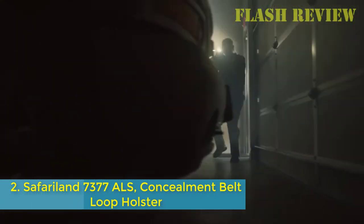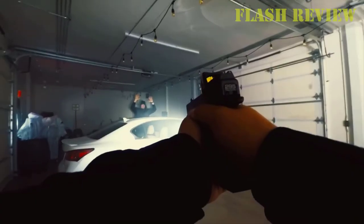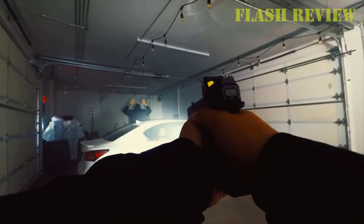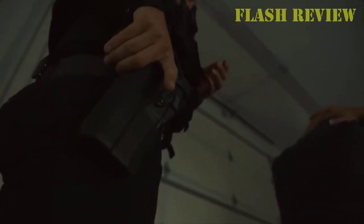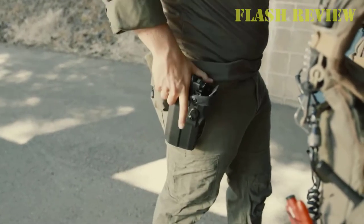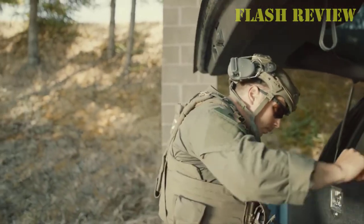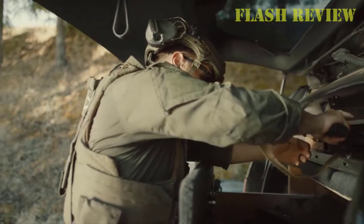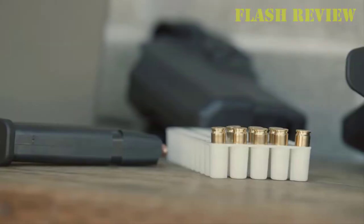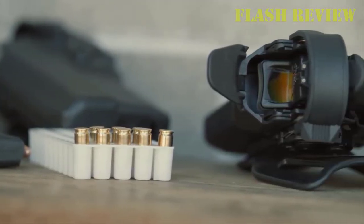Number 2: the Safariland 7377 ALS Concealment Belt Loop Holster. This holster allows for a smoother, single-motion draw and greater protection against attempted weapon takeaways. Friction Lock automatically secures the weapon once holstered. It has a nylon lining for easy reholstering, and a suede lining helps protect the gun's sights and finish. This holster offers total weapon security and quick, convenient access.